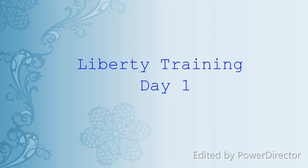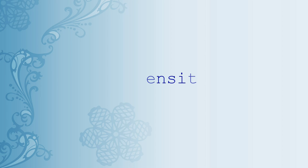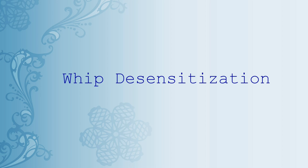Hey guys, in this video I'm going to be showing and explaining what I do to start training a new horse at liberty. I always begin my training sessions with some whip desensitization. I do this to ensure that throughout the rest of the session, the horse understands that the whip is not there to hurt him, but is just there as a cue.